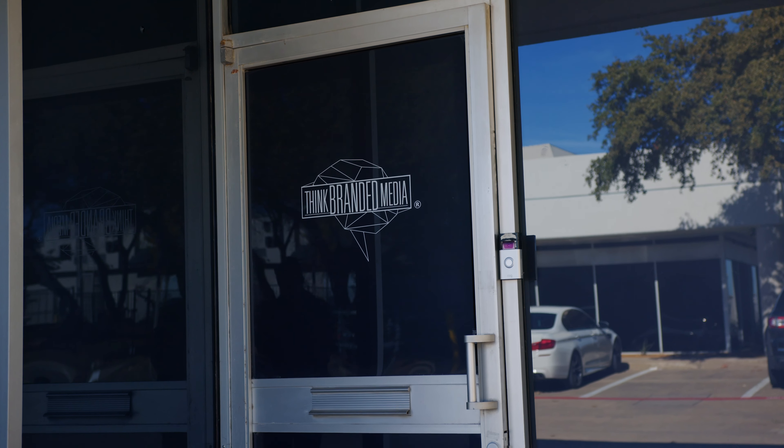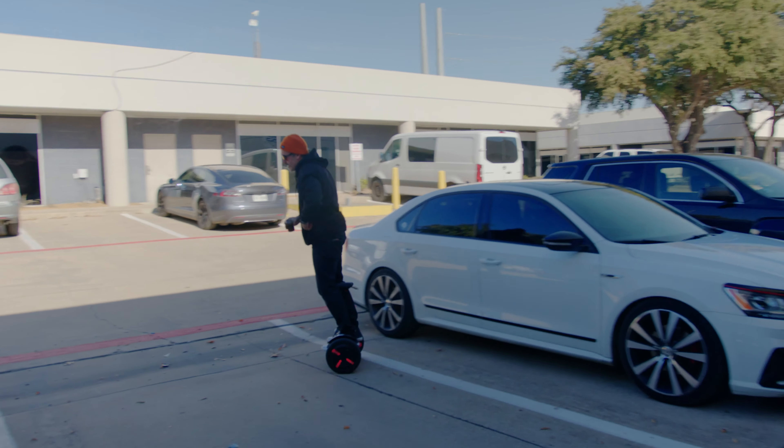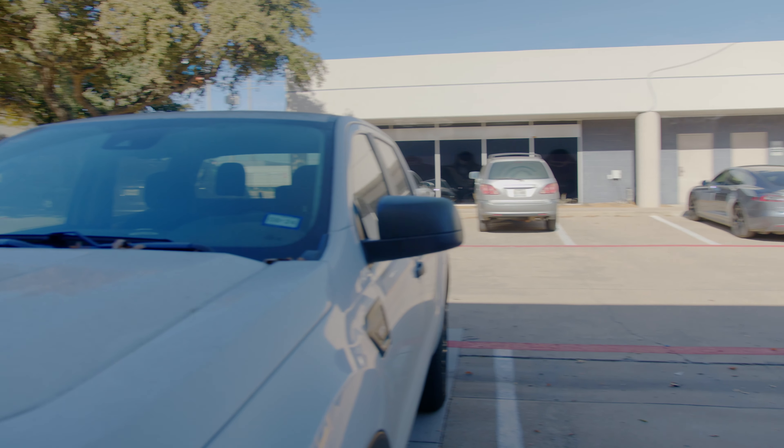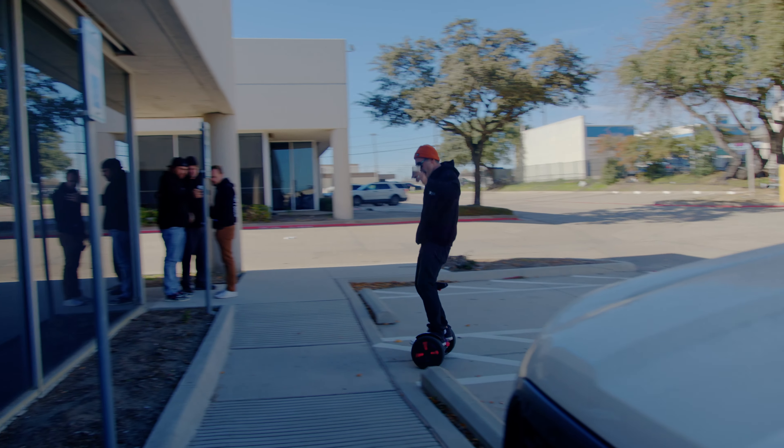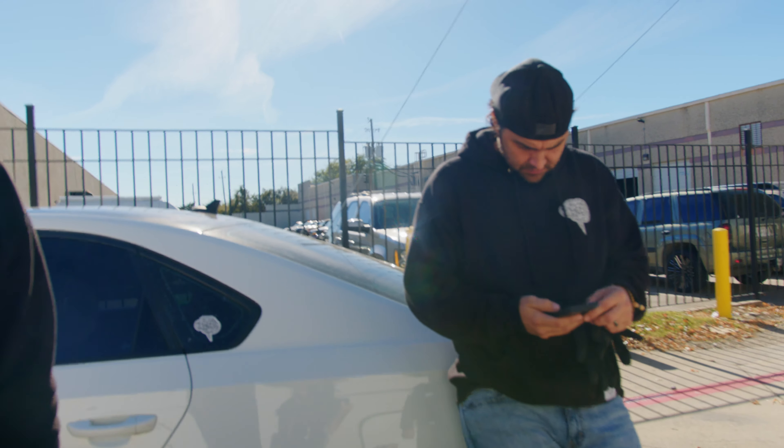Ultimately, the lens you choose depends on your specific needs, the type of filmmaking you're involved in, and your budget. So what we're going to do today is give these lenses to Daniel. We're going to give him 10 minutes on each set of lenses — 10 minutes with the primes, 10 minutes with the zoom — and have him shoot a montage and get his feedback on the workflow. I'm going to be his pseudo-AC, so I'll help him with the lens swaps. It's kind of important with these cinema lenses — they're kind of big, they go in nice cases.